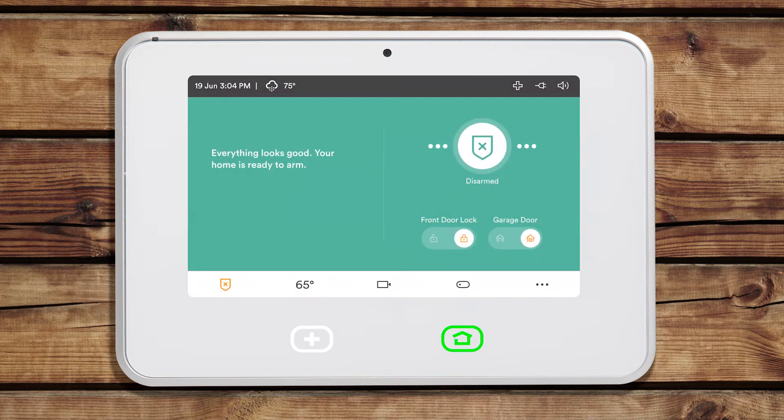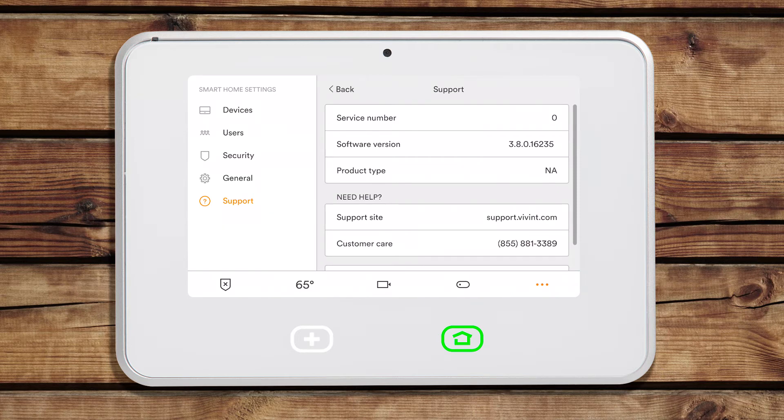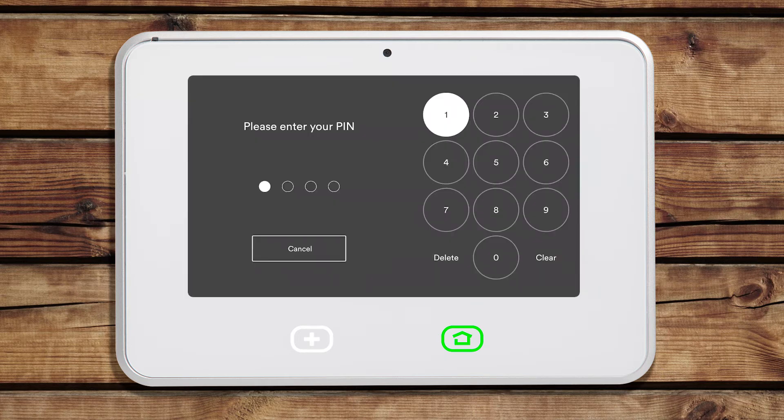To manually bypass the sensor, tap the menu icon from the home screen. Then tap Devices and enter your 4-digit PIN.